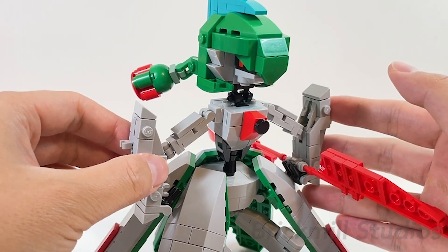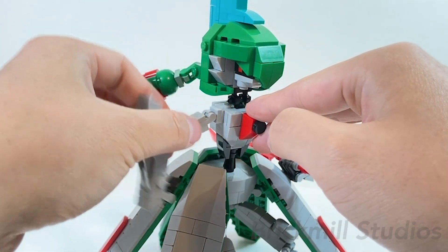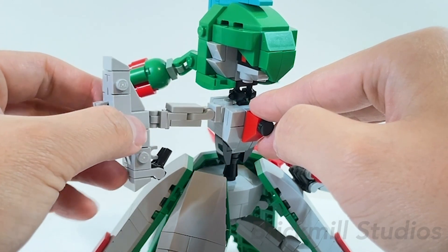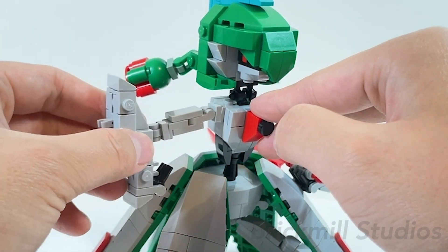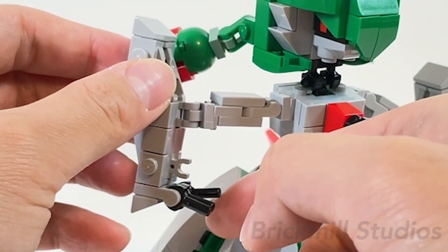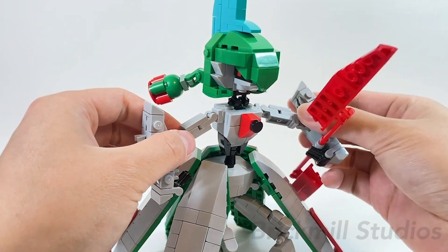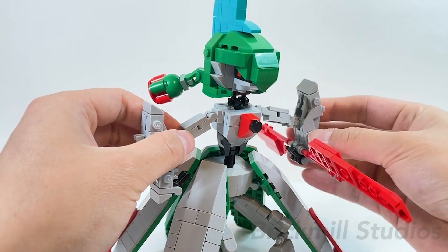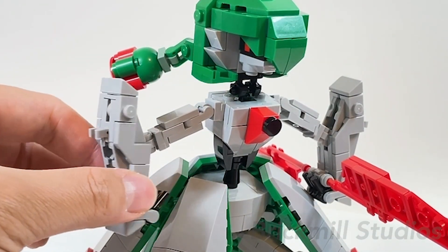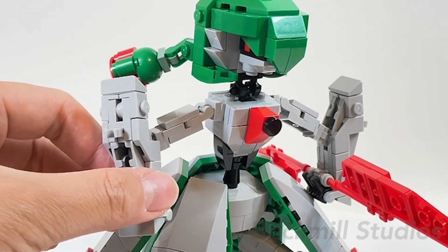The arms have articulation at the shoulders, elbows, and fingers. You can rotate and bend the entire arm at the shoulders with a pretty good range of motion. You can bend the elbows but it's a bit more limited due to the way it's built, and you can open and close each of the fingers. At the palm there's a clip piece used to connect the weapon more securely so you can wield it around in different looks and poses. On the sides of the forearms there are clips, which is what's used to connect the blades when docked on the sides.